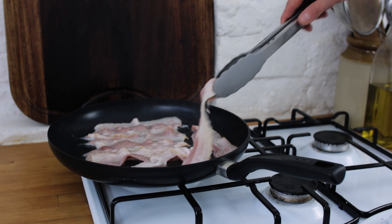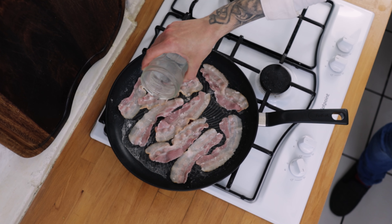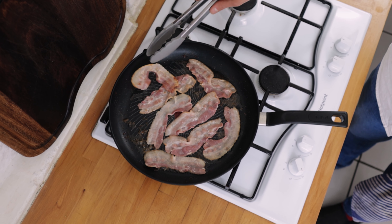Lay your bacon into the pan and we're going to want to get this really nice and crispy. Turn your bacon a couple of times and then go in with a little splash of water. If you want to know why I use water to cook bacon, check the video in the link below and I'll explain more.